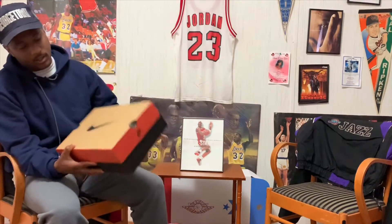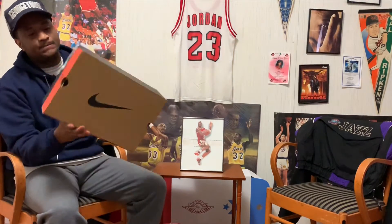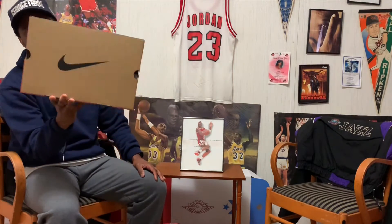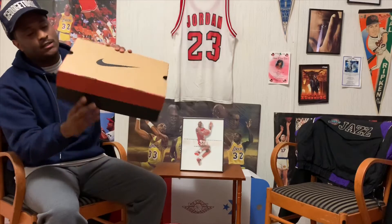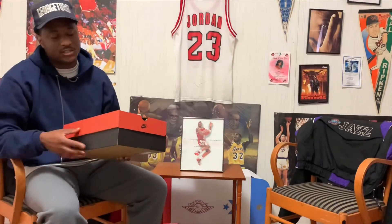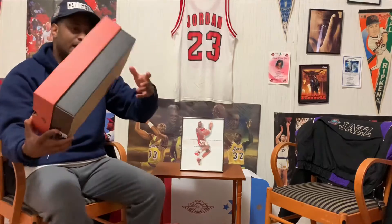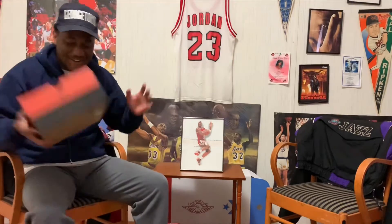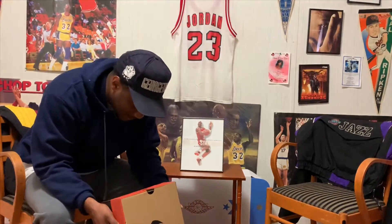The Nike Air Triax 96 comes in the Jordan 11/Jordan 12 OG box — dope. It came in that box back in 1996, so we all know how this box looks. If you got the 2019 Bread 11s, you know — it feels like a classic, it feels OG.